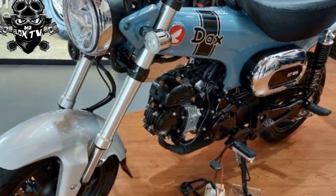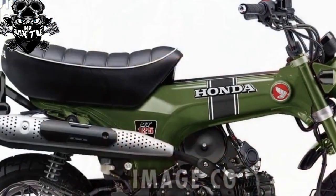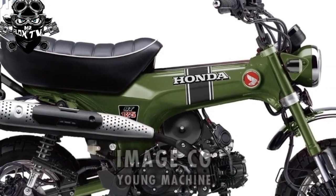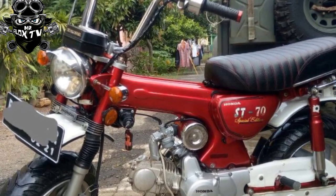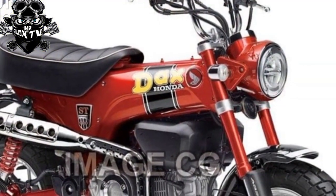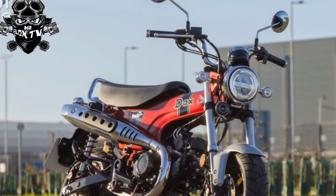2023 — Dax relaunched with an all-new and biggest-capacity-yet engine as the ST125, with disc brakes and USD forks on a larger, stronger chassis. Honda has revived its Dax minibike in the form of the new ST125 — a 21st-century version of the ST50, ST70 and ST90 machines that were defining models of the 1970s.